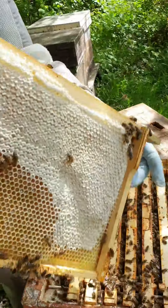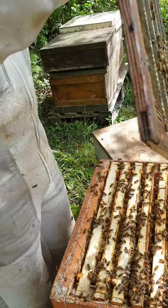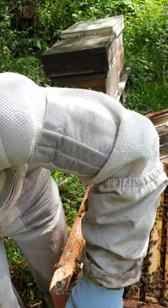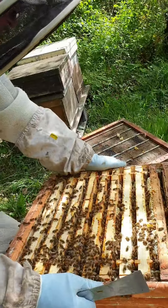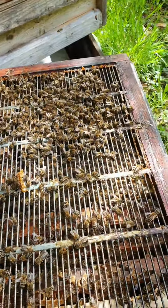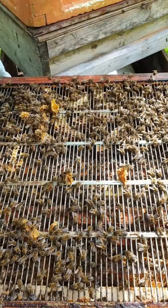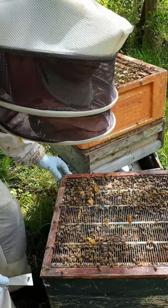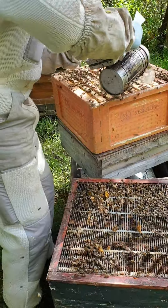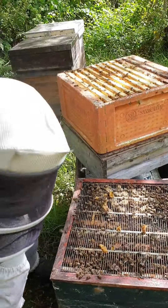Stuart will put the queen excluder on top so the queen stays in this box. We need to move this over — it's heavy. We've got to be careful because she could be on this queen excluder. There's a few drones — we knew a few would end up stuck, but that'll be sorted out in a minute. Stuart's having a very careful look just to check the queen's not there, and he will bang these bees out into the top box.